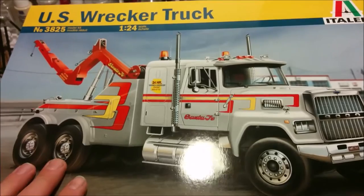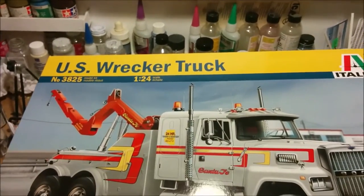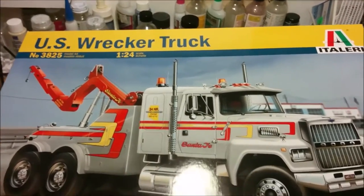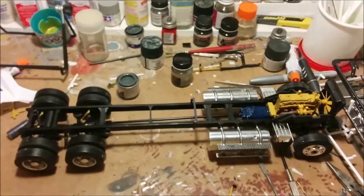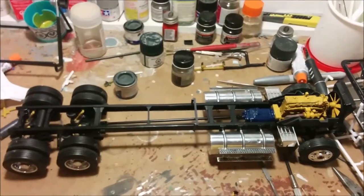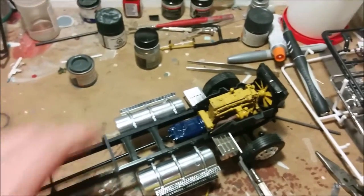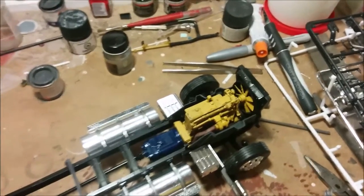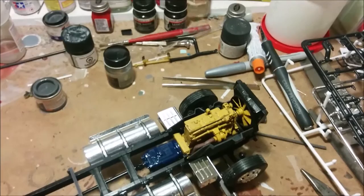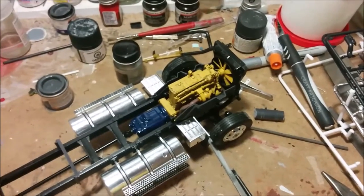Welcome to Dan's Model Works. We're back at the clutter zone working on the U.S. wrecker truck — this is part four and work continues apace. Here she is, and when we left off last episode we'd gotten the fuel tanks on. I'm still missing one of the fuel caps; I'm hoping it'll turn up here somewhere in the clutter zone because that's the last place I saw it go.